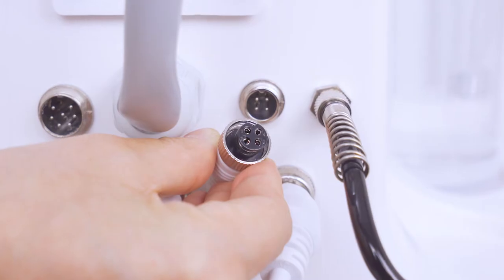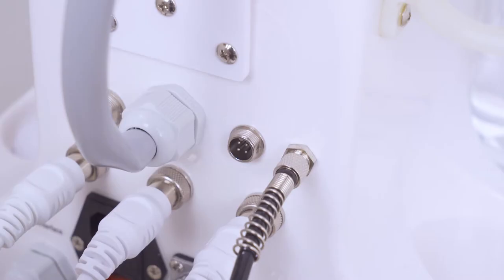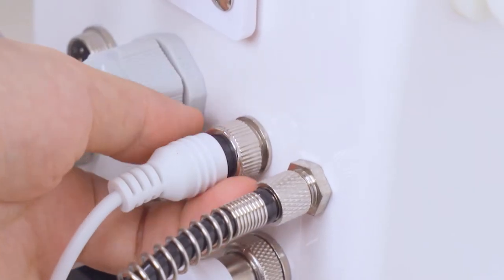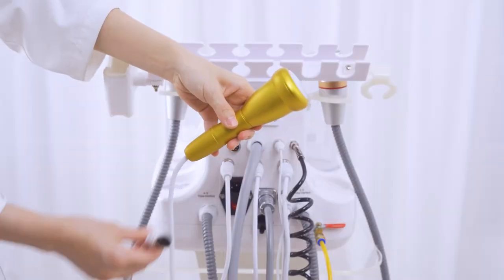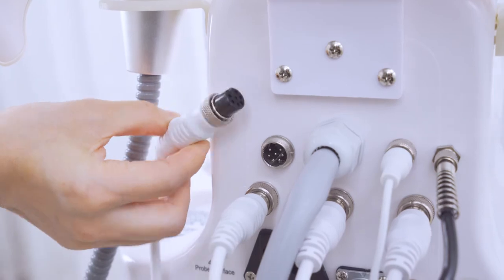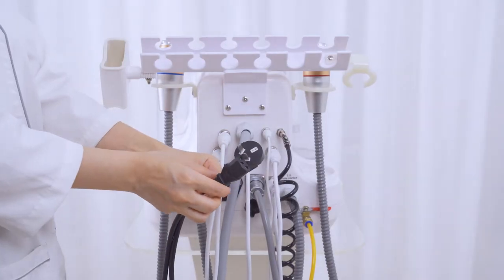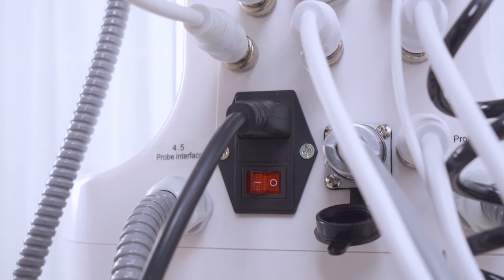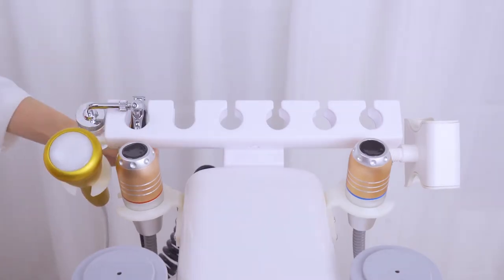Connect the 7-color light mask handle with the device and tighten the screw. Connect the vibration massager handle with the device and tighten the screw. Place all handles onto the handle holder.